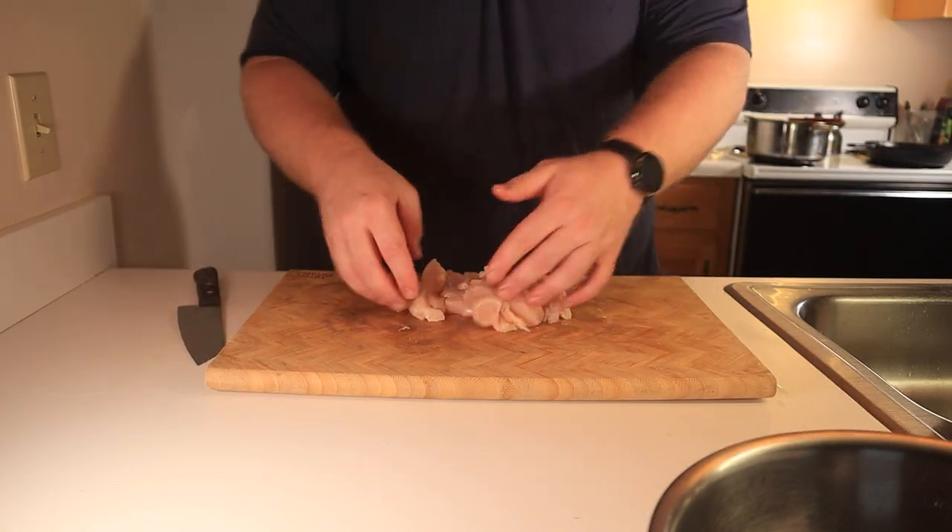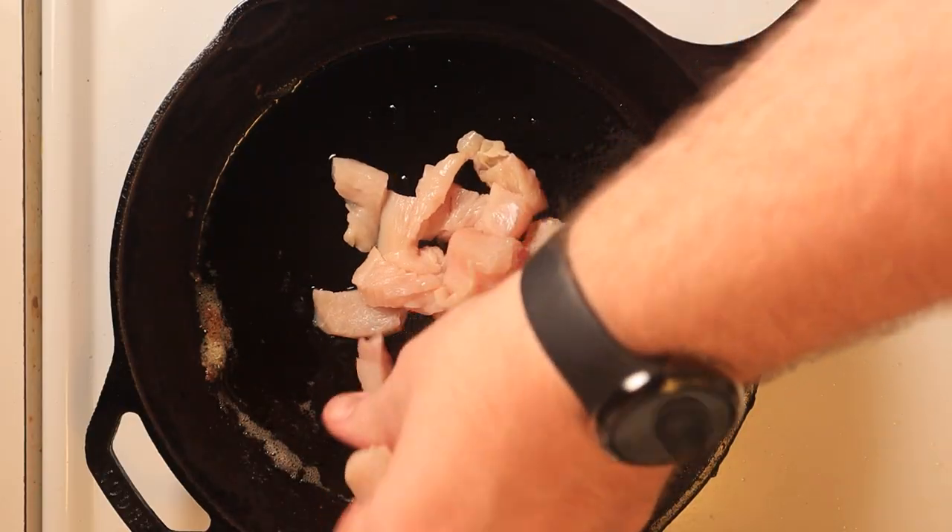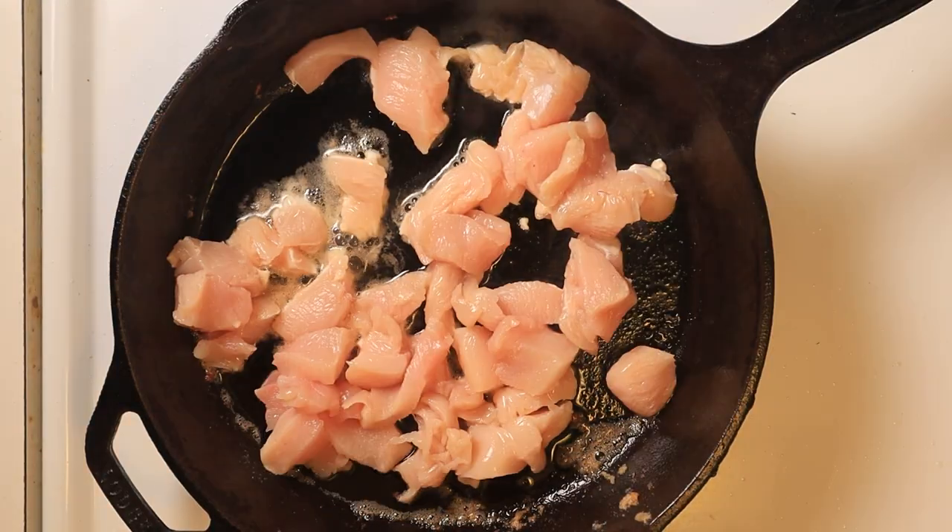I've made plenty of pizzas on the channel but pizza rolls are a first. For this one I'm going to be sticking to my tried and true carnivore pizza crust number three, which evolves from pretty lean chicken.